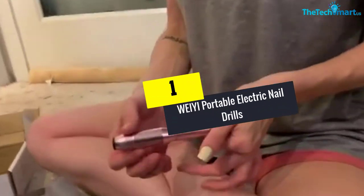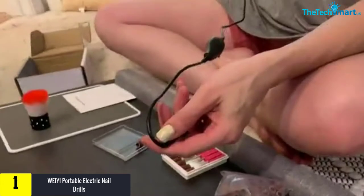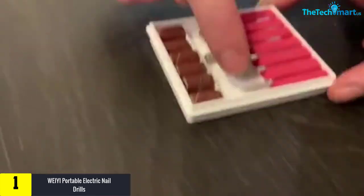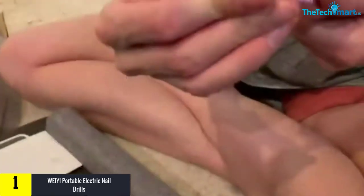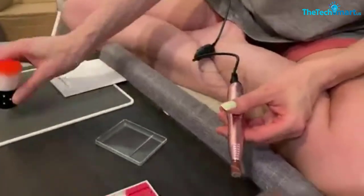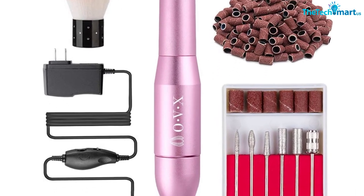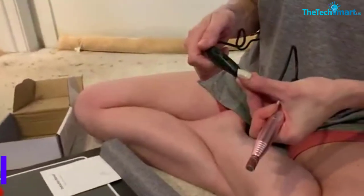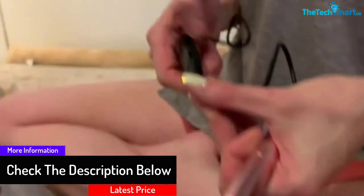Finally, at number one, we have the Wei Yi portable electric nail drills manicure pedicure nail file drill kit set. One of the big problems of most drills is heat dissipation — a small body with a powerful motor will obviously heat up quickly, making the use of a drill very restrictive. However, Wei Yi has solved that problem with its highly efficient and advanced heat dissipation system, meaning you can use it for long durations continuously, as long as you limit continuous use within the 20-minute mark. There is hardly any overheating and you get prolonged motor life.